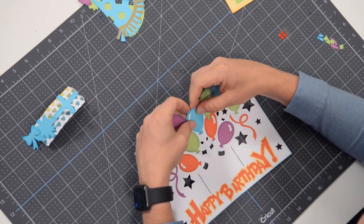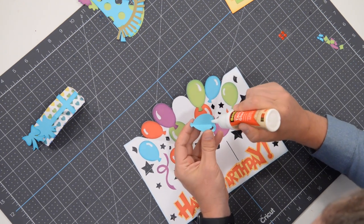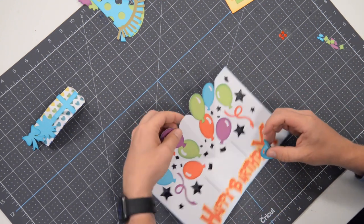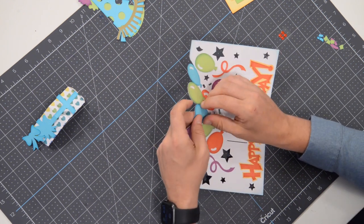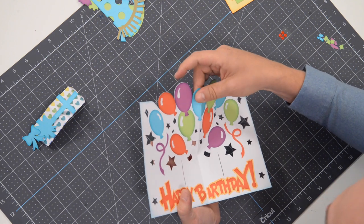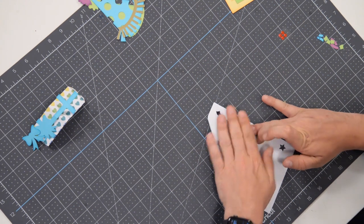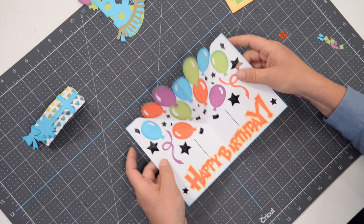For this balloon, get the glue on there, position it, and then let it dry closed. Make sure you fold it in half first to relieve some of the tension at that fold and loosen up those fibers. Pop it right in the center, make sure it's nice and flush at the top. Once it's in place, fold it flat and press down. Open it up to make sure it stayed, fold it again, press and hold, and let that glue set.